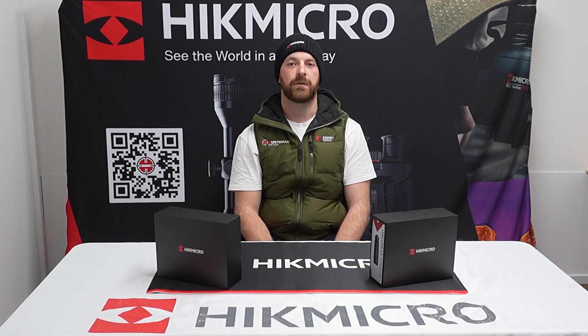Hey guys, Ben from Hustman Optics New Zealand and Australia. Today I'm going to be introducing you to the new Lynx 3.0. This thermal has been designed to be the ultimate value for money thermal on the market, so with that in mind I'm going to jump into some of my favourite features.